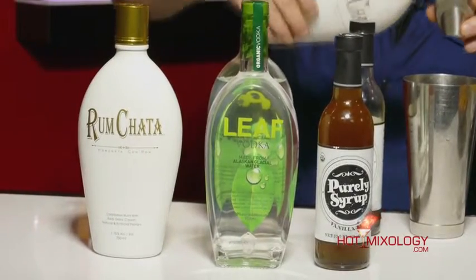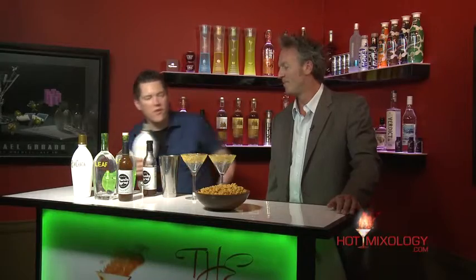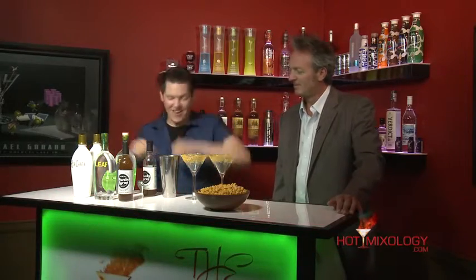Next we're gonna be adding some Rum Chata. You love it — it's taking over the cream liqueurs in the country. It's the highest selling cream liqueur in the United States. Their Rum Chata flavors have taken the world by storm in different categories. They've really done it right, Dave.